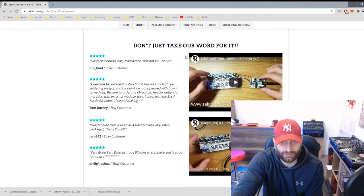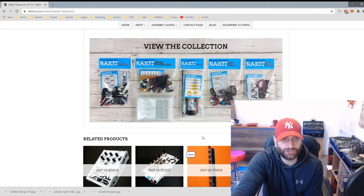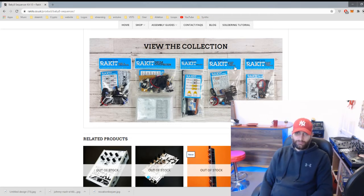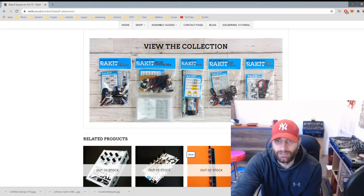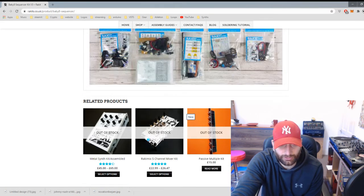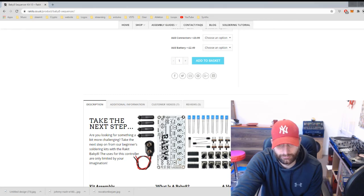I'm just downloading the assembly guide — there are also videos on YouTube. My current collection: I've done the Atari Punk Console, a couple of Atari builds with 555 and 556 chips, and I've got the mixer and now the Baby 8. A lot of stuff is out of stock at the moment, but let's get to it.